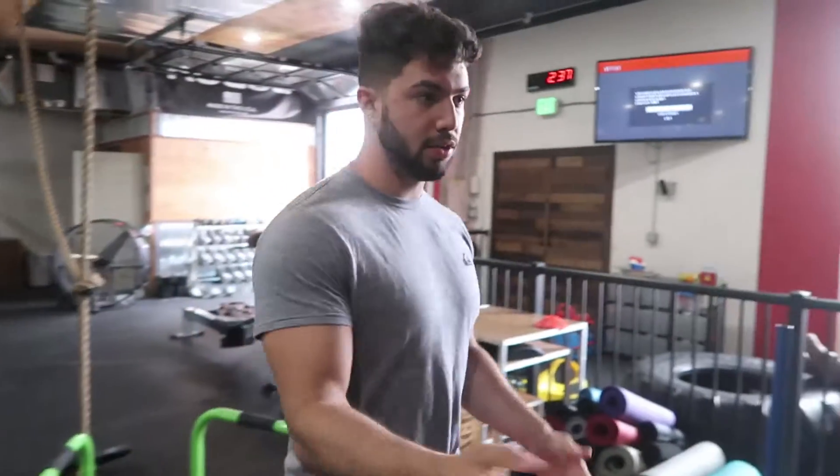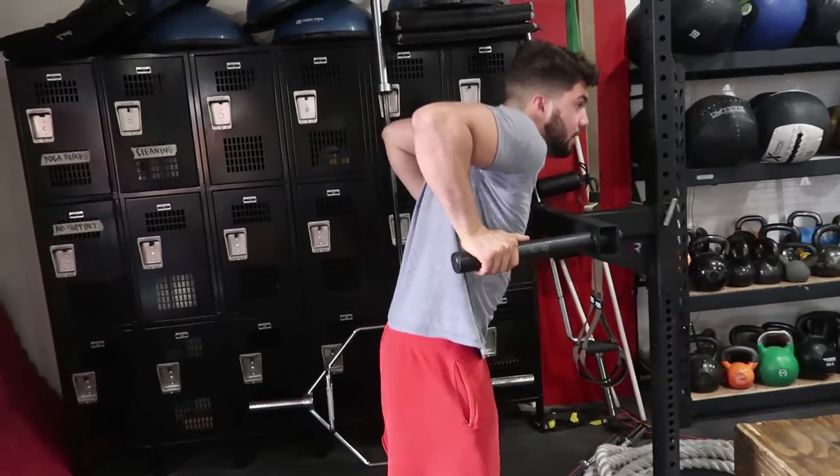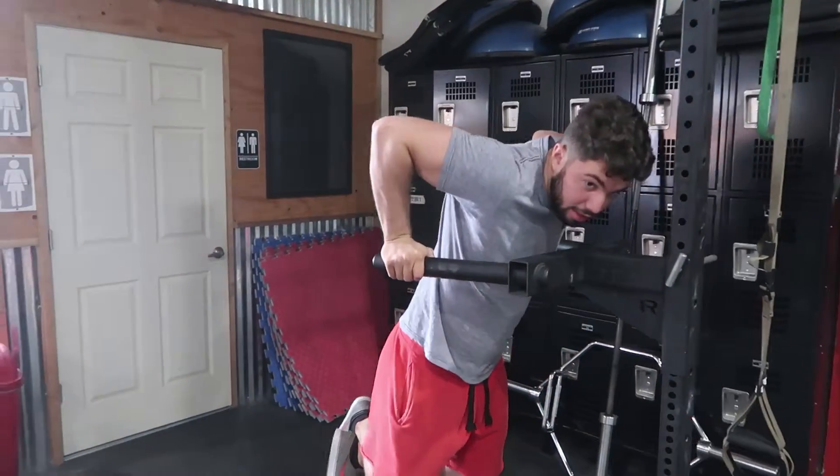Now for experts — people who are actually pretty strong, if you've been doing this for a while — we'll just do it with the bar right here. Come up here, chest up, bring the elbows in.